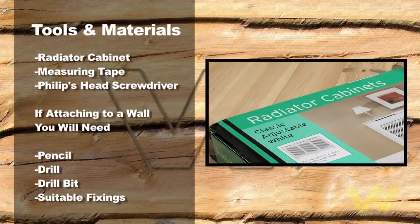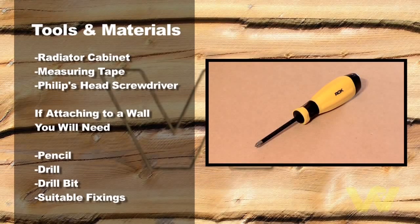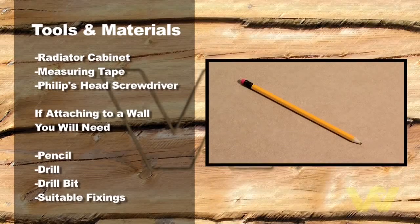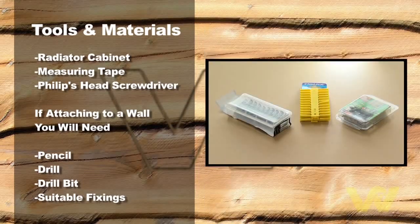Radiator cabinet, measuring tape, Phillips head screwdriver. If attaching to a wall you will need a pencil, drill and drill bit, and suitable fixings.